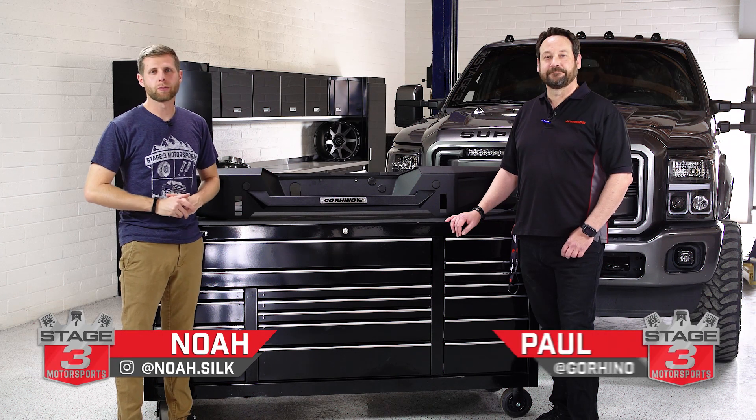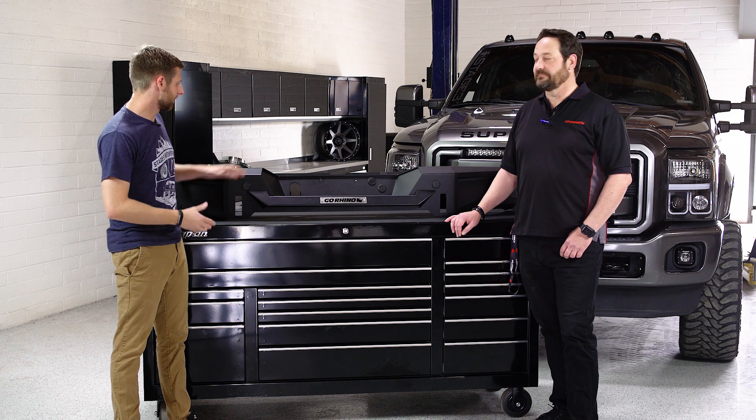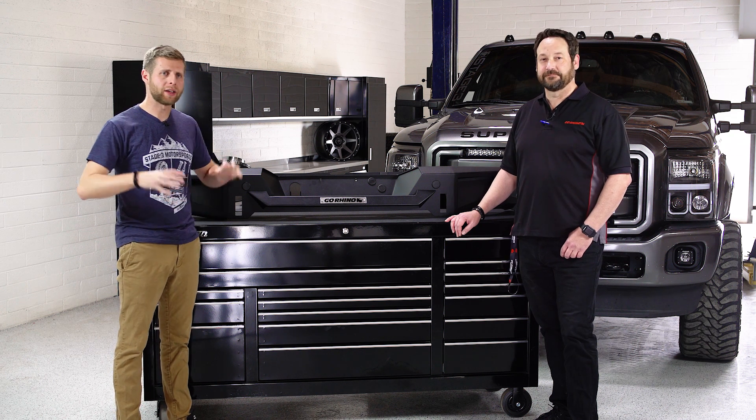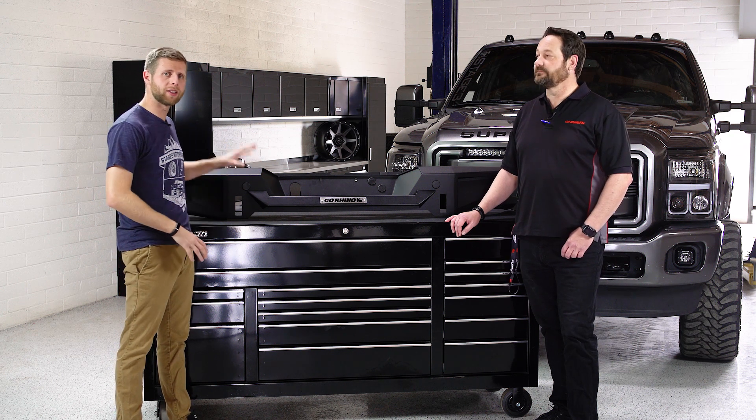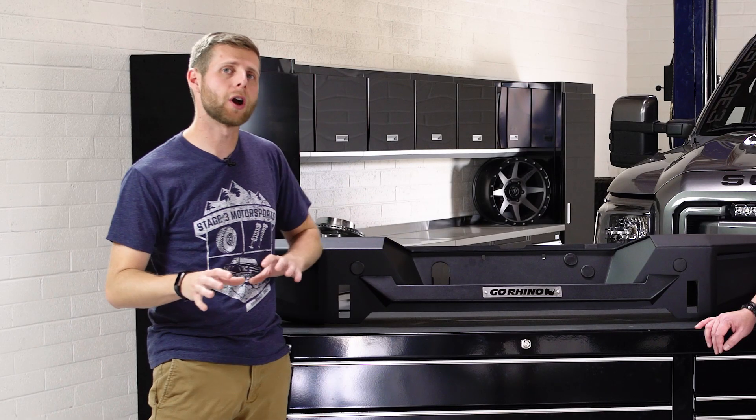What's up guys? Noah from Stage 3 Motorsports, and today I'm joined by Paul from Go Rhino. We're going to be taking a look at these BR series rear bumpers, doing a walkthrough of what you get and some of the features and different things that set this Go Rhino bumper apart from the competition.